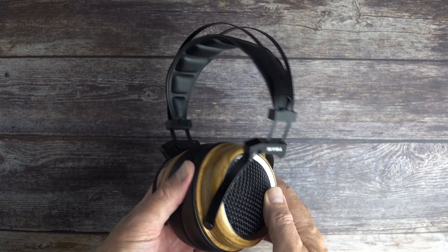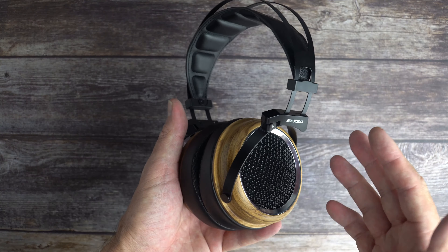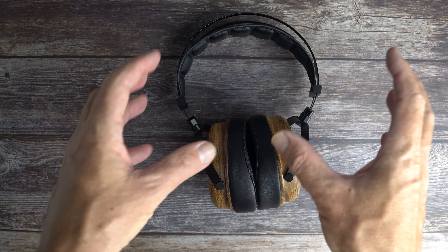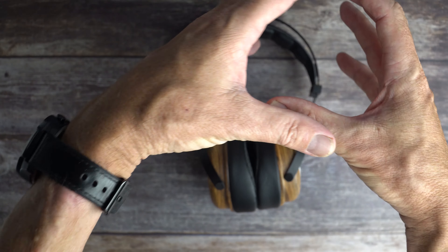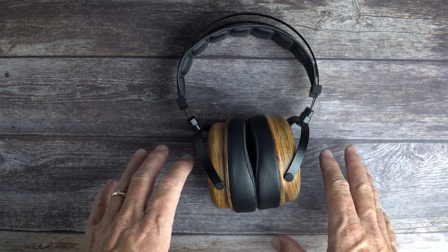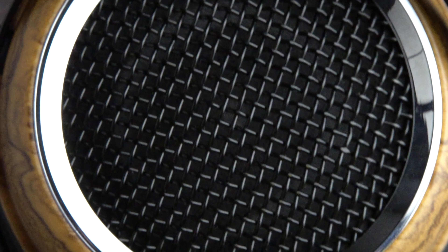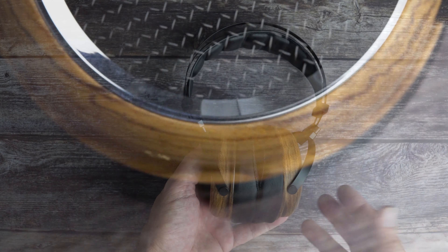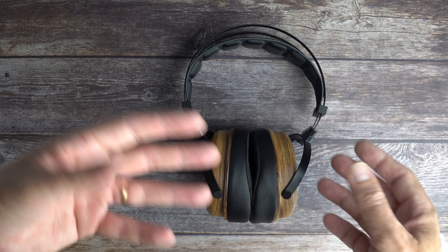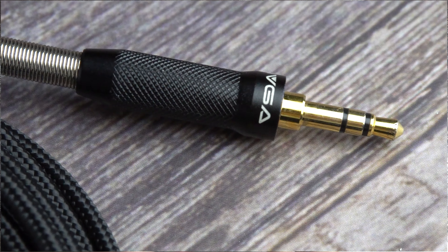For the midrange — the mids are what a lot of people are going to love about the Phoenix. They are rich, lush, and really engaging, yet still very detailed and articulate. The resolution in the midrange is really good — each instrument and sound has its own space within the soundstage with no blurring. Even though the midrange is warm and smooth, they still manage to bring texture through without sounding muddy.